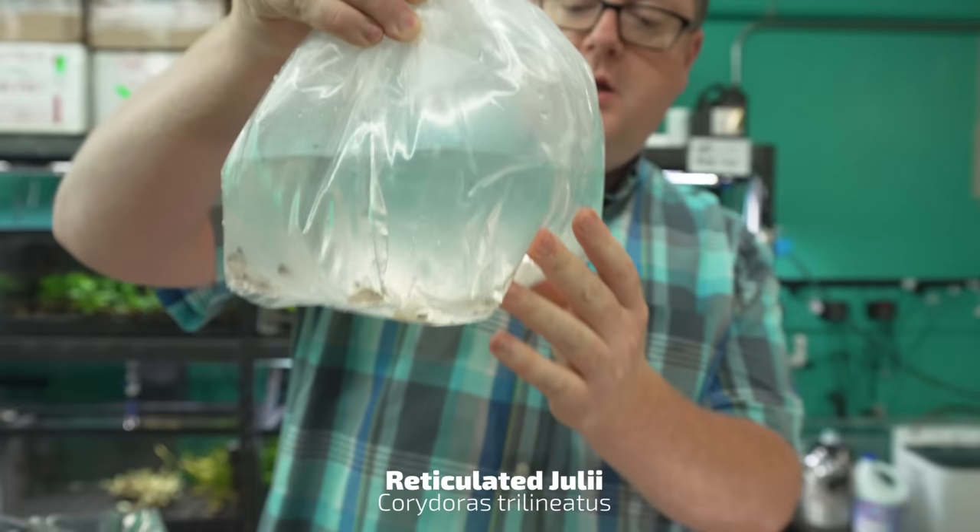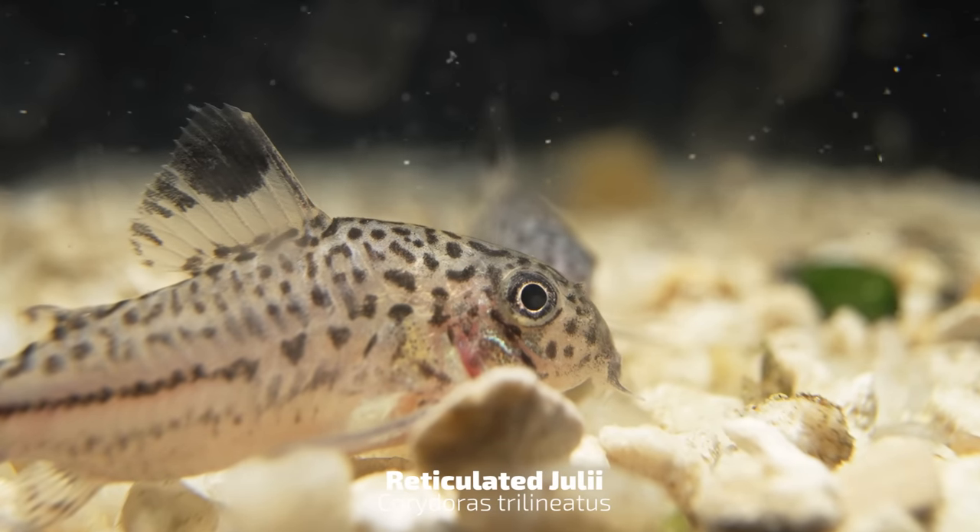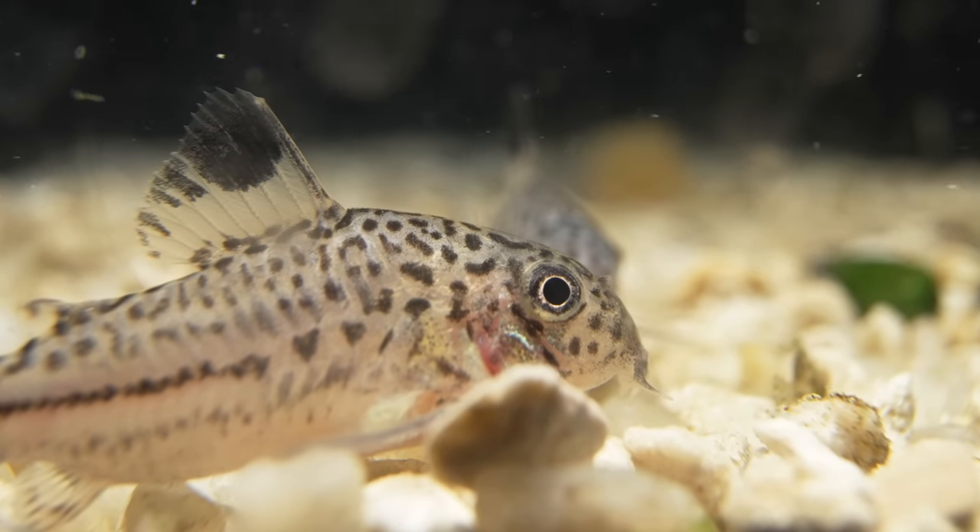I got the reticula julia — Corydoras trillineatus. I'm horrible with my Latin names, sorry. Nice little spotted Corydora. Old school classic.